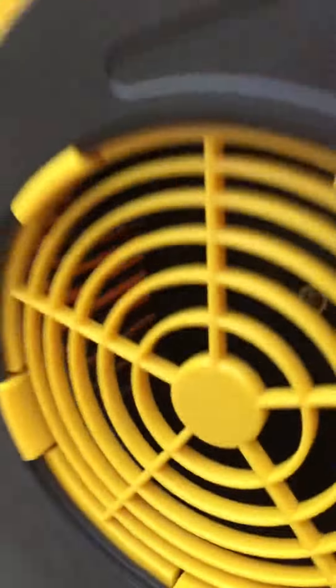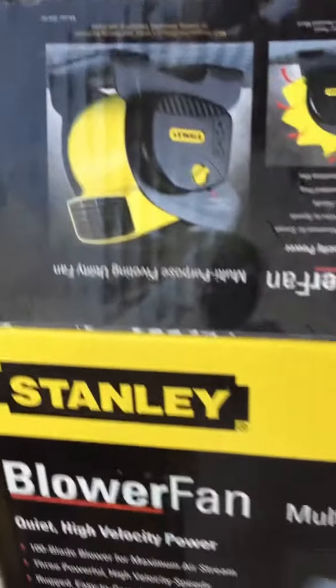I am outside. Let's see what we got here — very cool. I've just got to get the bubble wrap off. There you see it's got this — there's the plug, and there's the on and off switch. Very cool. There's the hole that the air comes out of right there. So there you have it, the blower fan from Stanley.